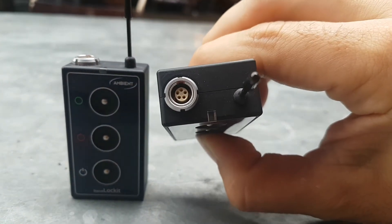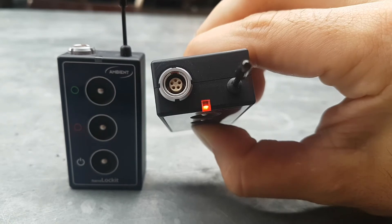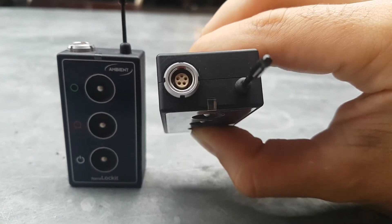Turning off is as simple as holding for three seconds until you see red, then you can let go any time and it's off.